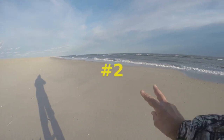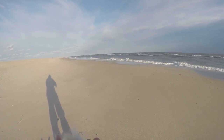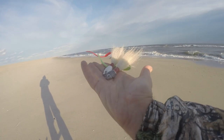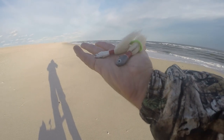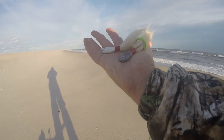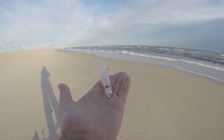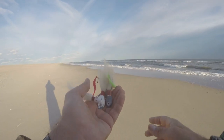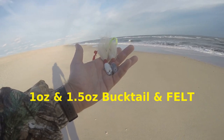Coming in at number two for fall striped bass and bluefish surf fishing lures for 2020 is the bucktail with a felt tail trailer. On the surf I'll carry a one-ounce and a one-and-a-half-ounce in my bag. For swifter or heavier surf you might go two or two-and-a-half ounce. In more common waters I carry a five-eighths or half-ounce — you can use a Smile and Billy style head or a Spro style head. Number two is the bucktail.